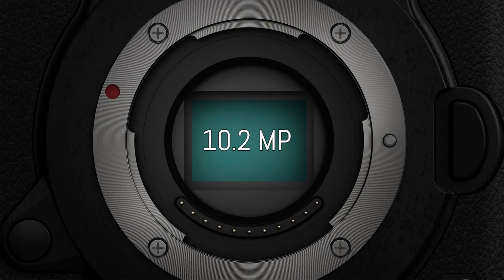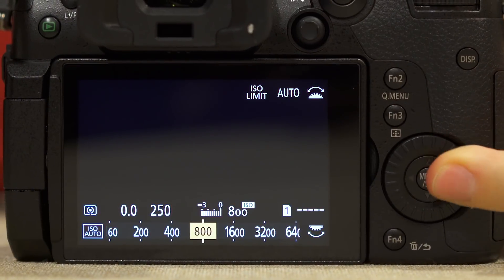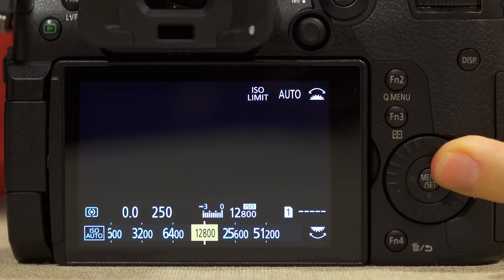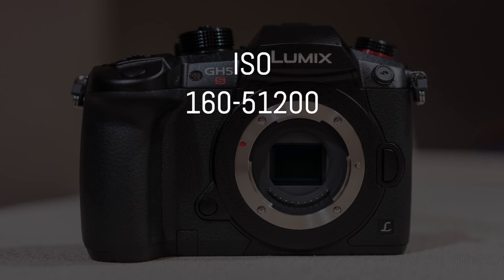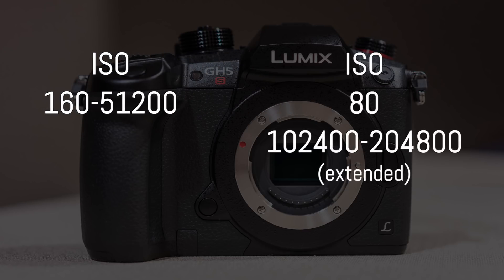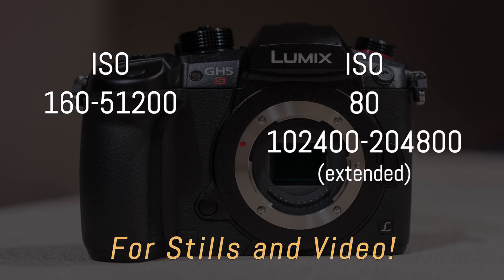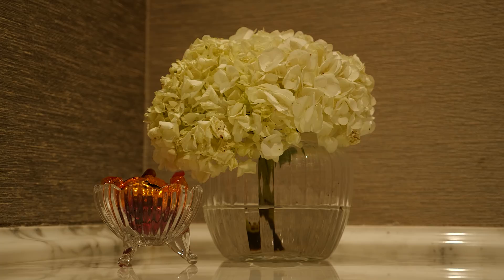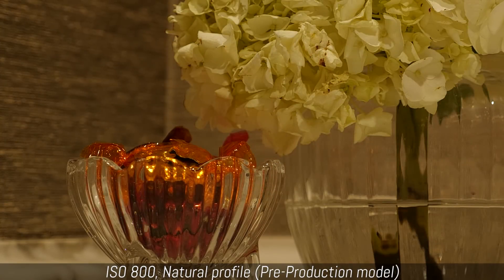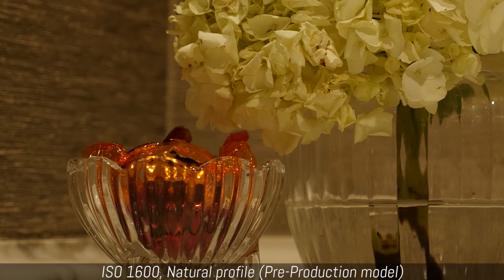The 10 megapixel resolution is rather low by today's standards, but the aim — like with the A7S range for Sony — is to improve the low-light capabilities. The GH5S can record with a range of 160 to 51200 ISO, and there are also extended values that go as high as 204800 ISO. Panasonic showed us a brief video comparison with the regular GH5, where better contrast and less color noise at 6400 and 12800 ISO were noticeable.